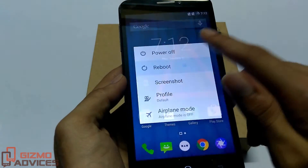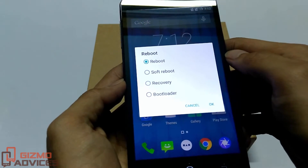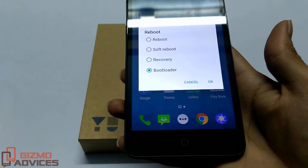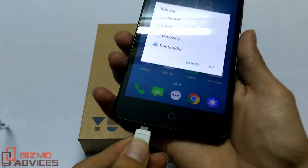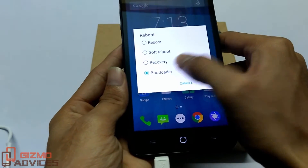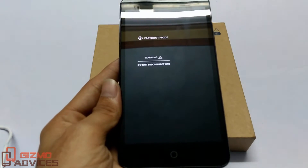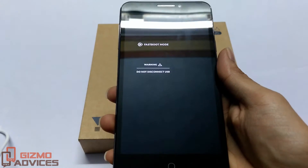By tapping on the reboot button, you will find the advanced reboot options such as reboot, soft reboot, recovery, and bootloader. Choose the bootloader option. Before that, connect one end of the USB to your PC and the other end to your device, then choose bootloader and hit OK. This will reboot your device into fastboot or bootloader mode, from where you can unlock the bootloader, flash OTA updates, and other stuff.